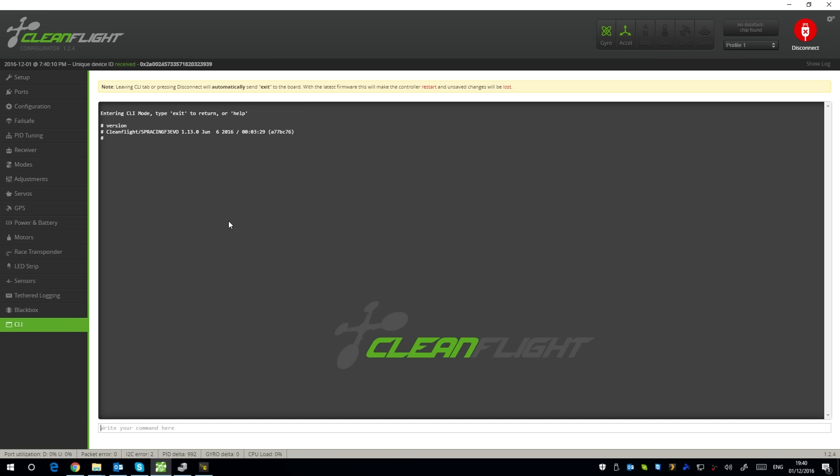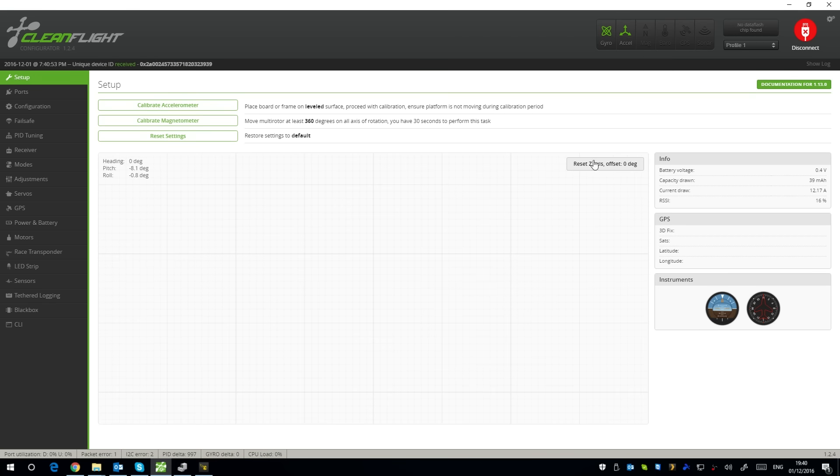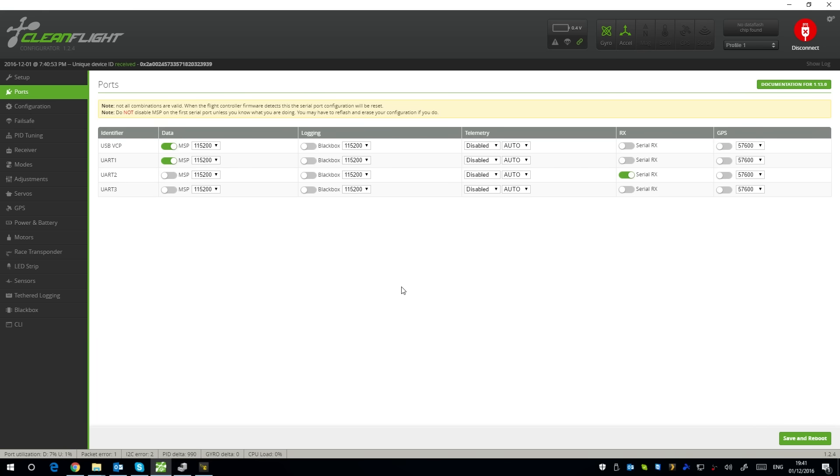First I'll show what to do in CleanFlight if you just want to change a couple of things. Go into setup — it resets when exiting the CLI so I'll disconnect and reconnect. You can calibrate the accelerometer here — make sure the quad is on a level surface. I'll note the port: we are using UART2 for the receiver, set to serial RX.